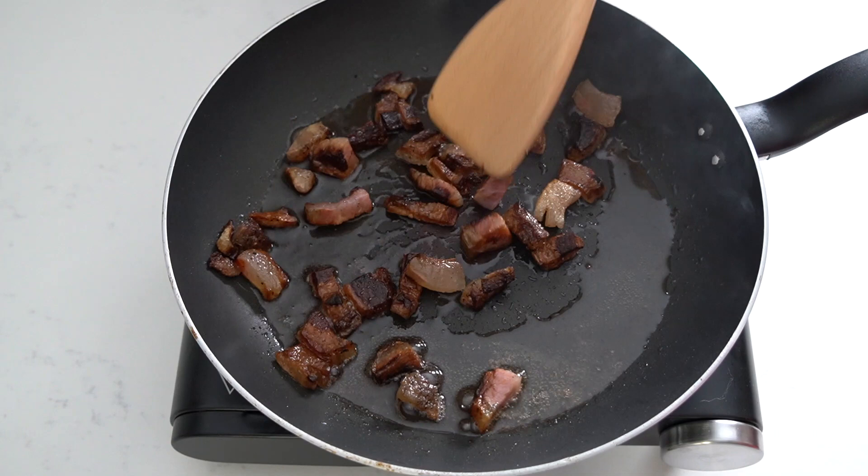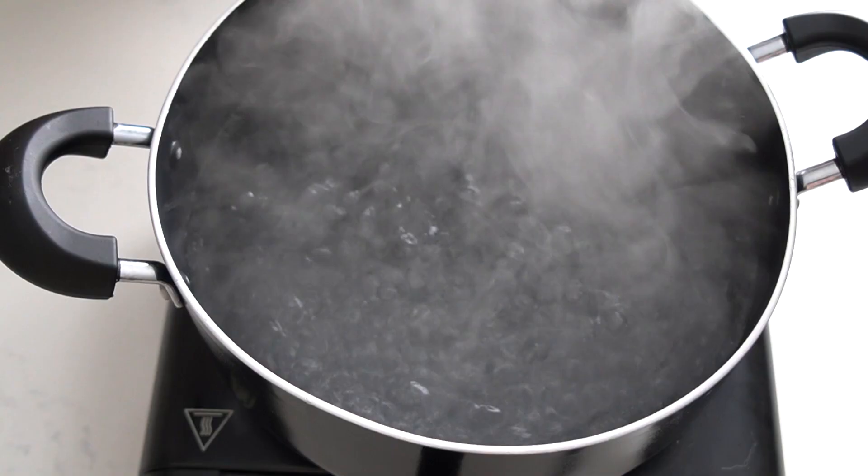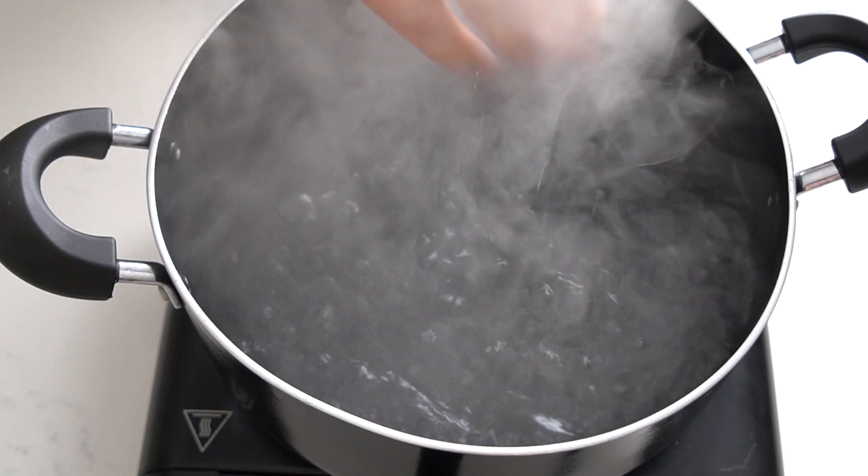When it reaches this point, it's done. Now that the water is boiling, add salt, add the pasta and cook it until al dente.